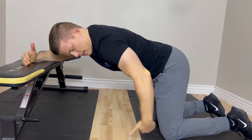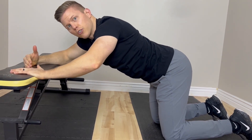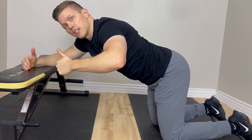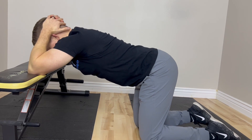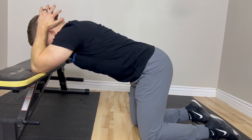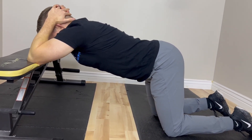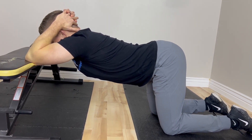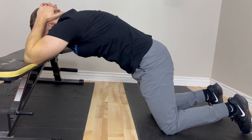The farther back and away your knees are from the surface that your elbows are on, the higher up the back that you're going to target this motion. If your knees are closer, you're probably going to target closer to the low back area. You want to have some distance between you and the bench. Sit back toward your heels and push your chest toward the floor, then come back up to a rounded position.